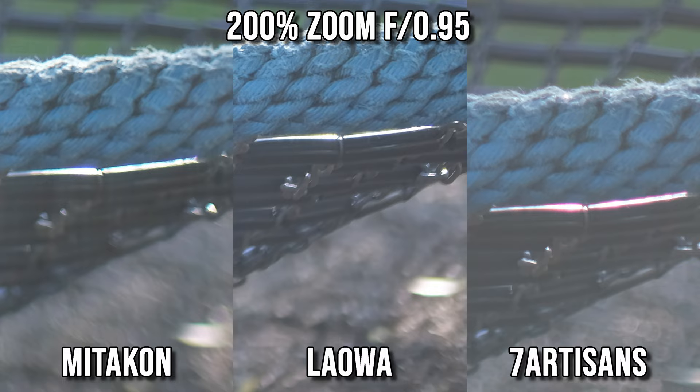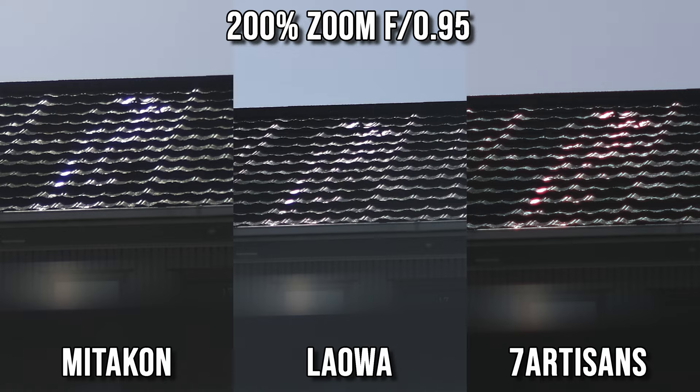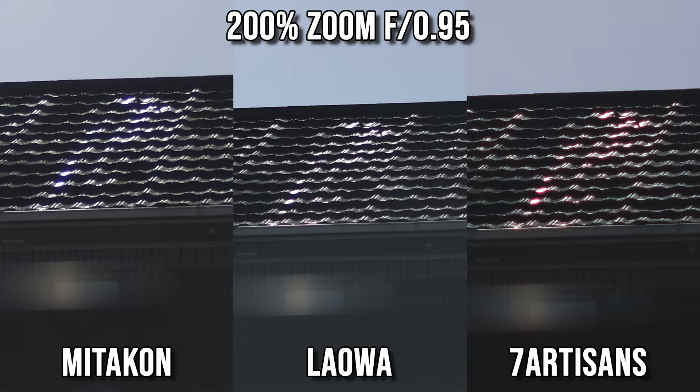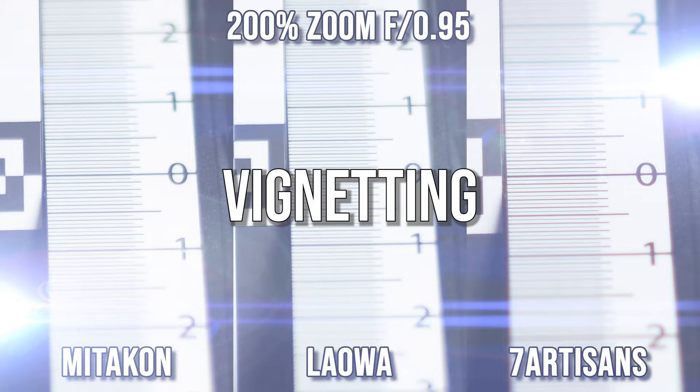Looking at test photos all shot at f0.95, zooming into high-contrast areas: the Lauer definitely has the least chromatic aberration — not zero, but much better than the other two. The Mitakon actually doesn't perform too badly either, keeping chromatic aberration at a quite low level. The 7Artisans has noticeably more chromatic aberration. In the bokeh test photos also shot at f0.95, the 7Artisans has the worst color fringing — very serious. The Lauer is once again best, with very minimal color fringing, and the Mitakon is only marginally worse than the Lauer.